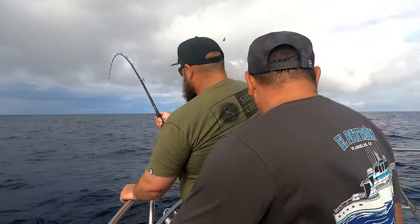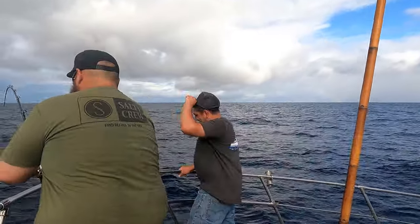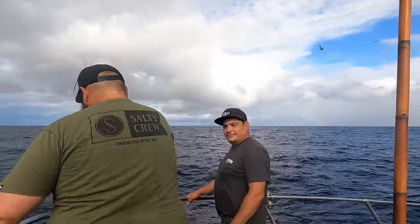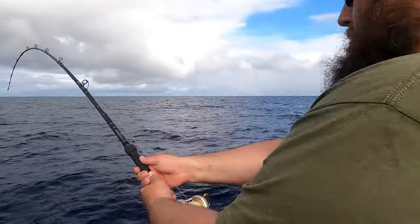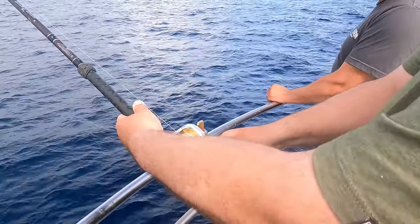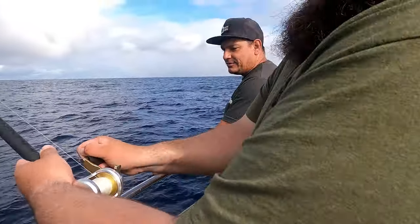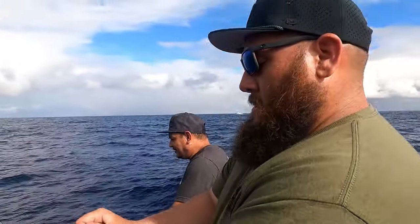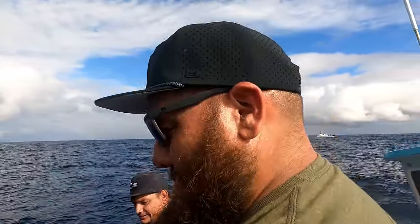What are you doing different to get hooked up five times a day? Seriously, Edgar — what is it? Nose hook. Let him run, let him run — don't even touch the reels. You got a long ways to go — look at half that spool still out there. You're doing good though Scott, you definitely broke a sweat.